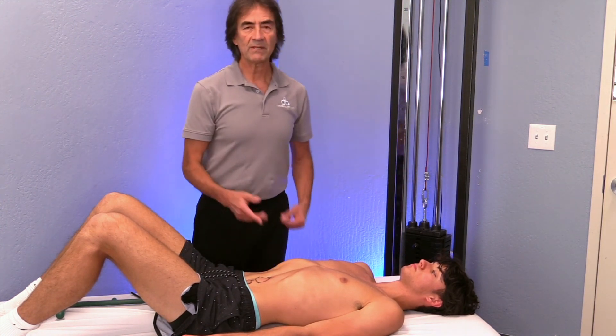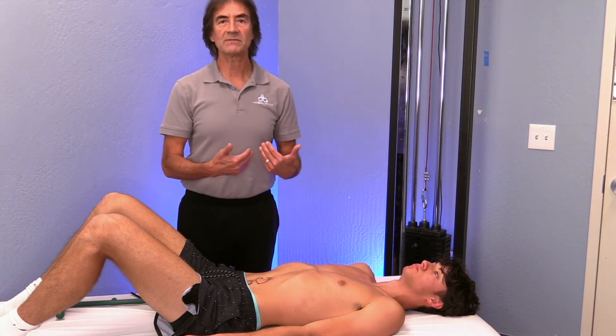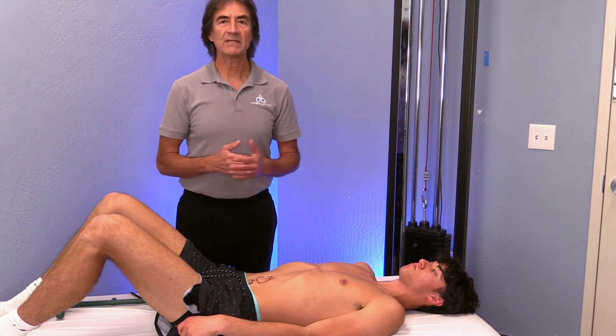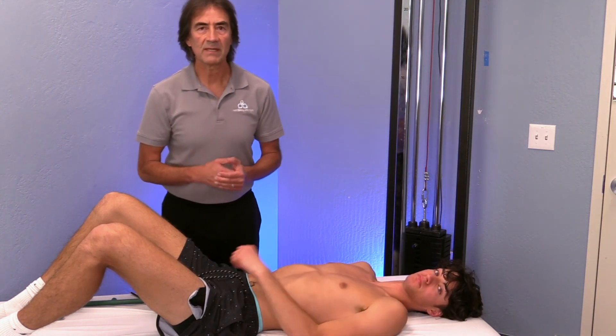Hopefully you can practice this yourself. If you're having low back pain, come in through the opposite side, explore those areas, and hopefully you can find relief from the pain and discomfort you're suffering. Let us know how you're doing, and I'll see you in the next video. Keep on moving.